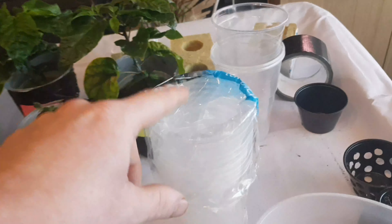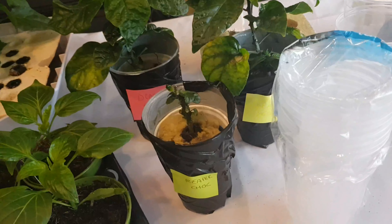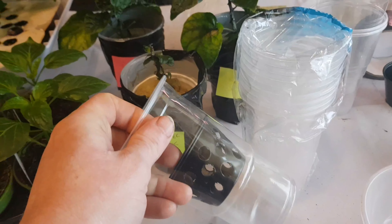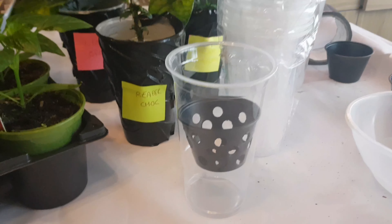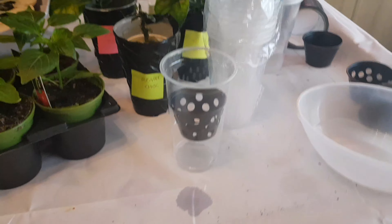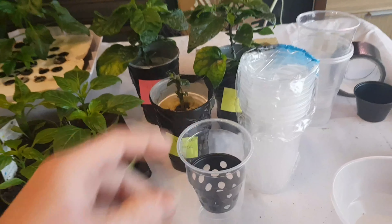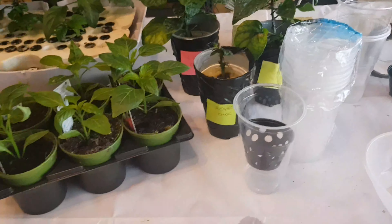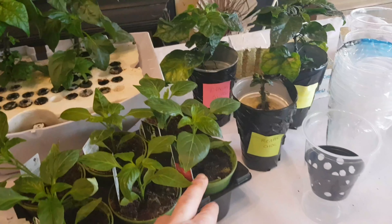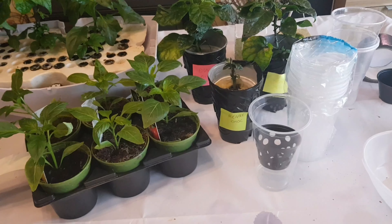I've bought some different pint glasses this time and they're a bit thinner, so they'll actually be able to take the plastic without the polystyrene, giving me enough room in the bottom there to add the nutrients I need. I'll put some black gaffer tape around two of the cups and get these ready, then I'll come back and transplant one of the pepper plants and the ghost chili into the pots as well.